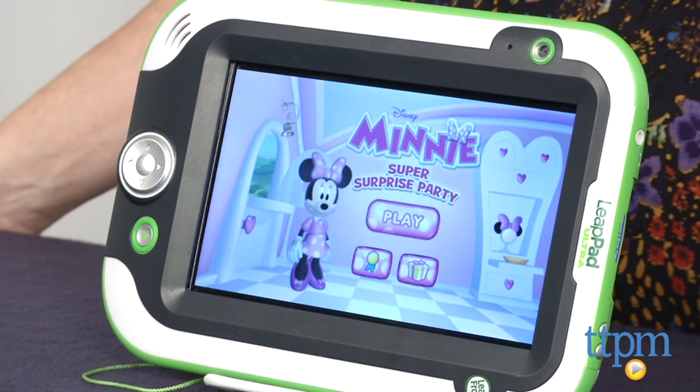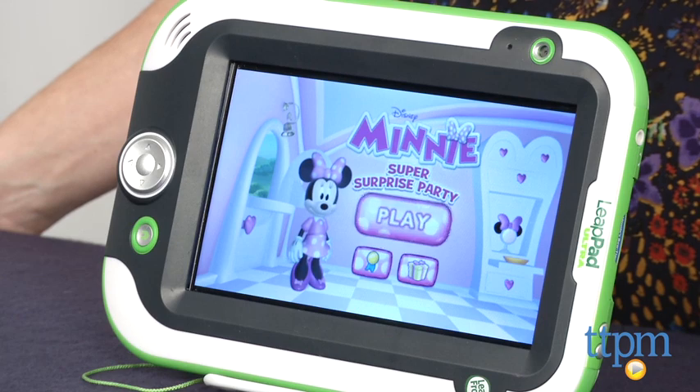Hi, I'm Tammy with TTPM, and I have a game for the Minnie Mouse fans out there for Leap Pad Learning Systems. Disney's Minnie's Boutique Super Surprise Party Game allows kids to help Minnie and Daisy get ready for a surprise party. We're using the Leap Pad Ultra, but the cartridge works with all Leap Pad Learning tablets and Leap Start Explorer Learning Systems as well.